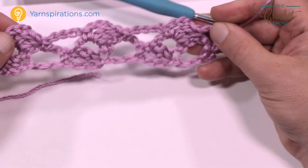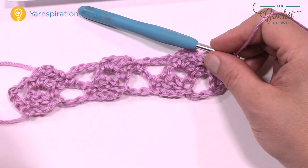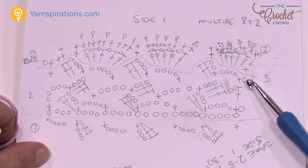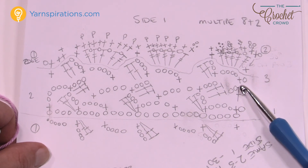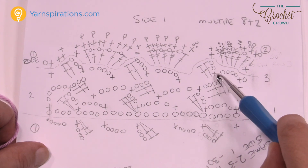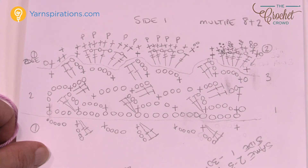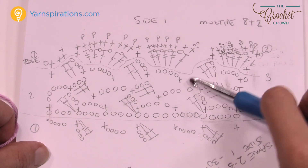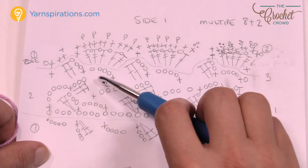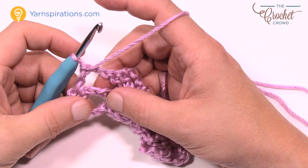Row 2 just moved everything to the side. Now row number 3 is going to come back in the other direction. For row 3, turn your work, chain 1, single crochet into the first double crochet just made, then chain 4, and go back into the next chain-3 gap space. Single crochet there, chain 3, and two double crochets into the same space. Then single crochet right into the chain-4 space, chain 4, and keep doing that across. You'll be repeating rows 2 and 3 throughout.